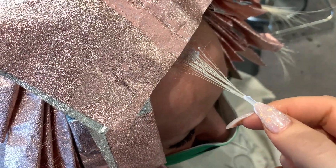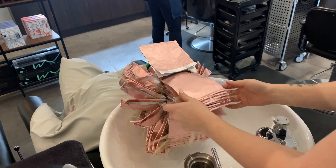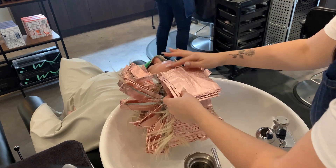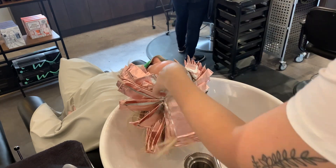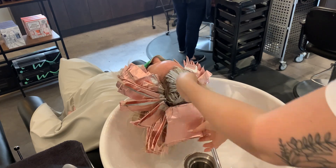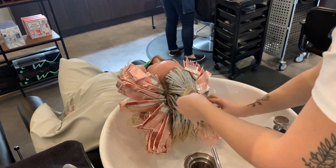When I do slice, weave, slice, weave, I find it gives a really great dimension to the hair — the slices end up looking bolder and blonder, and the weaves end up looking nice and soft, still leaving a little bit of her natural hair color in there. The only way she's going to get blonder is for me to do a global bleach out, but that's not what she wants.